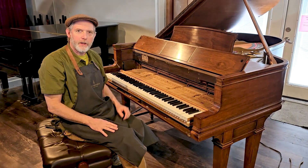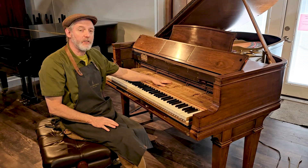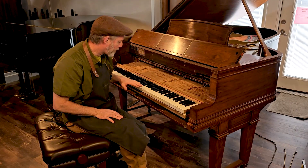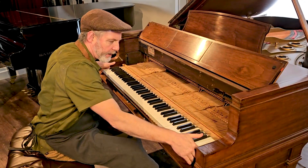We're ready to pull the action out and we'll see some new components and some original. The key sticks are original — they look very good. Key bushings have been replaced. Key tops are all original, very nice shape.